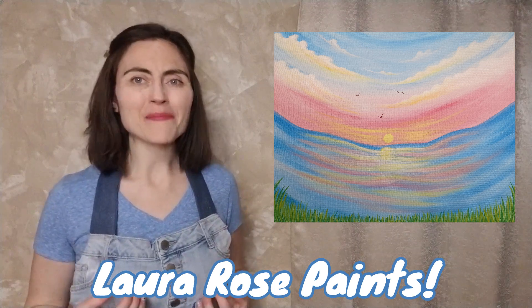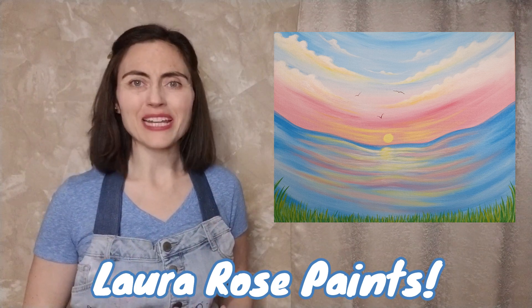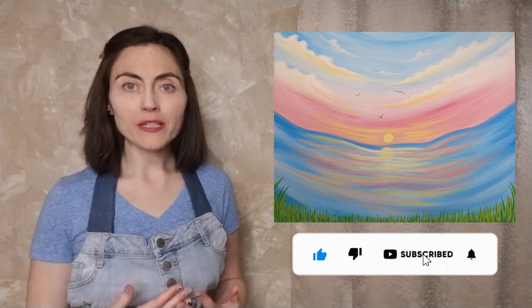Welcome to Laura Rose Paints. My name is Laura and I will be your guide for today's painting, which is a beautiful sunset over water. If you are painting along, check out the description below for all the supplies you will need. Pull up an easel and let's get painting.